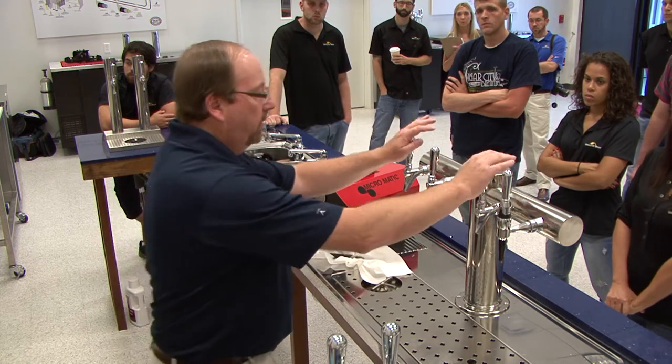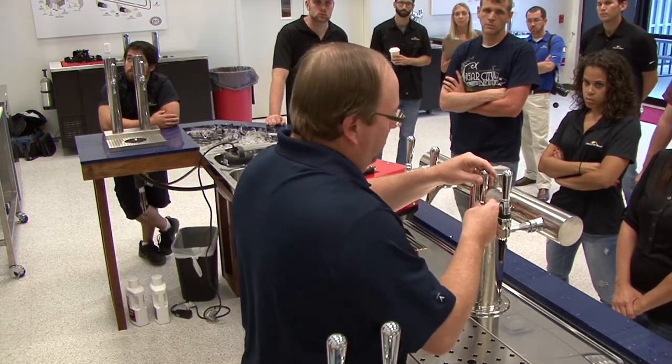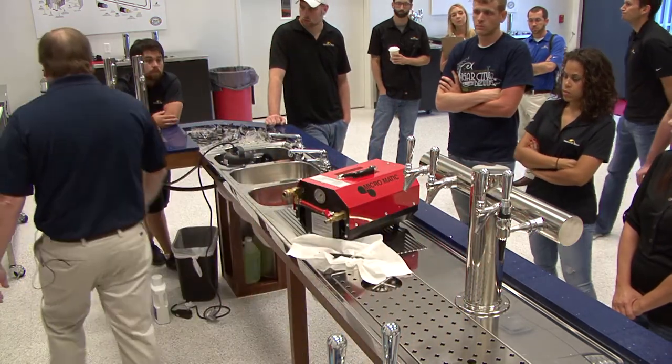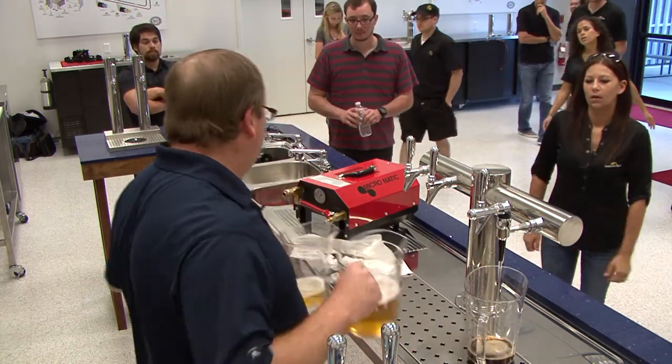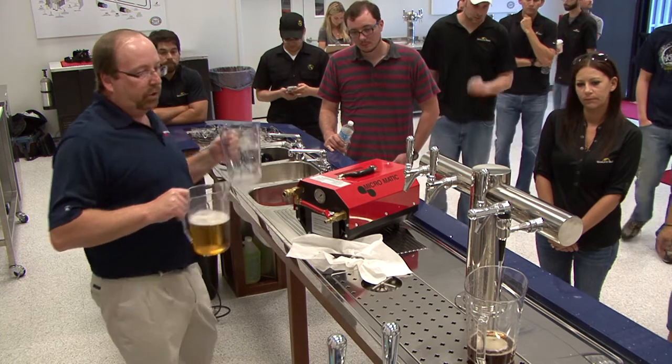So I think we're good to go. All of our faucets are closed. We're going to go back, hook up beer, bleed our FOBs full — should be good to go. Basically we're just going to pull the water out, rinse the water out, and push the water out with beer.